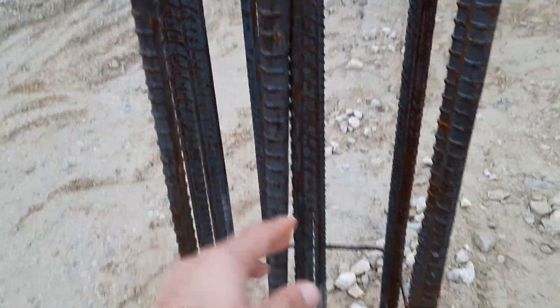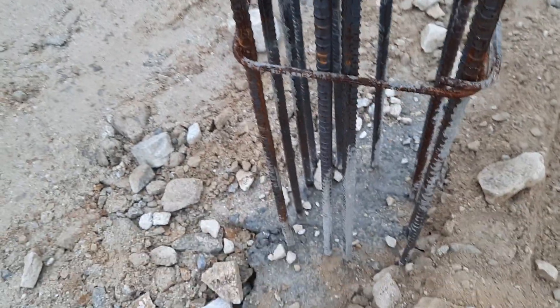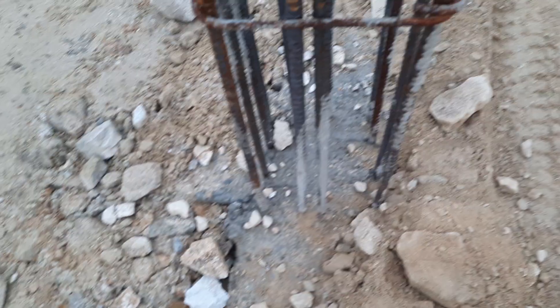This is not the proper alignment — you can see the spacing issue clearly. Be careful for reinforcements, especially in RCC columns.